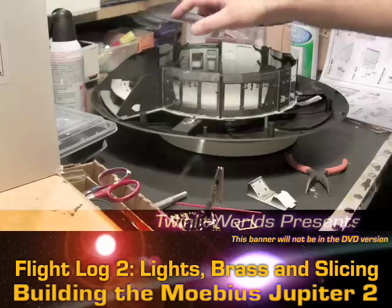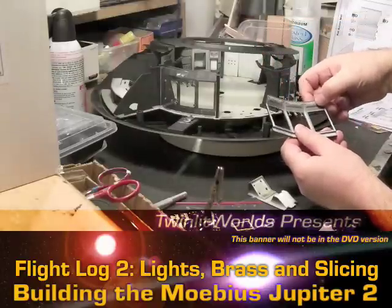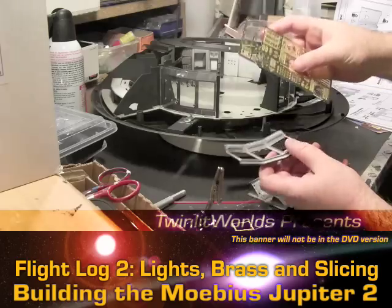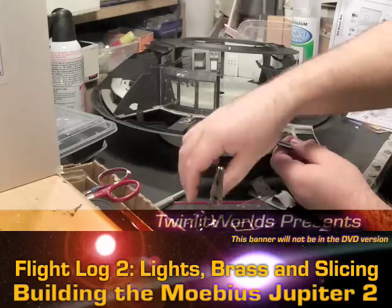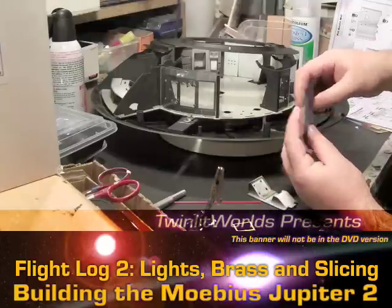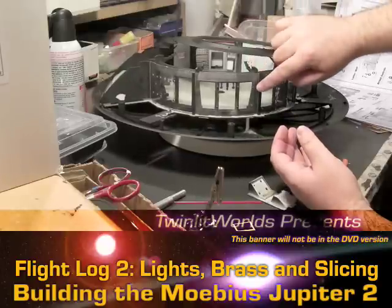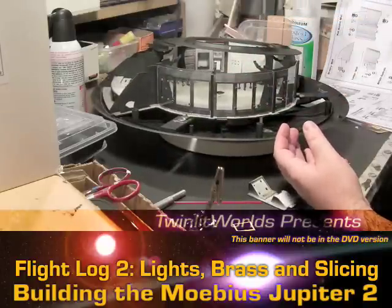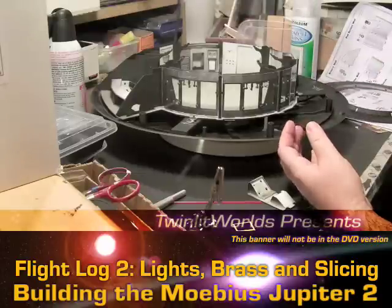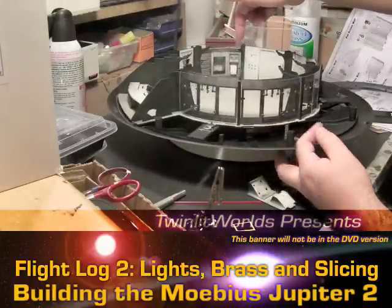These upper computer parts - let me take this lid off - there's a ton of little buttons sticking out. We do have some photo etch replacements here, so I will be replacing these. Each one of these little guys is fully lit, so I'm going to have to run a lot of fiber optic along here. Each one will either have its own individual LED or I'll have to run them all together somewhere else and hide all that wiring - definitely a tough trick.